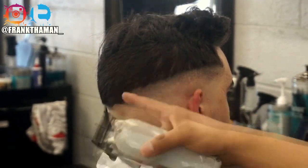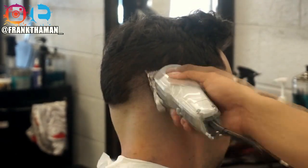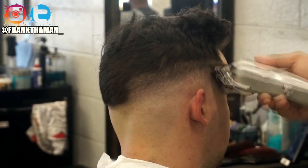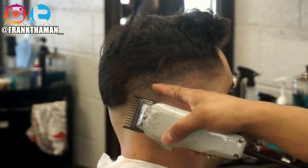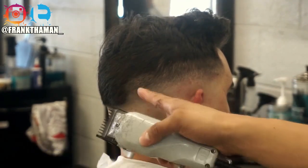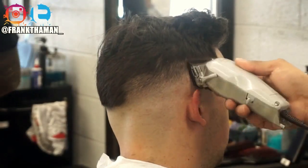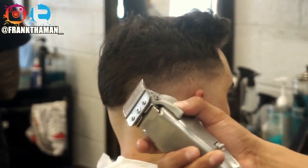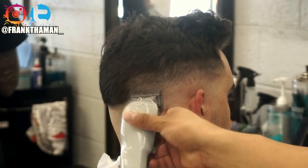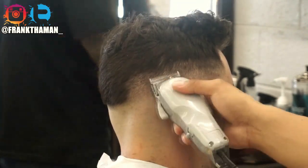Whatever created the guideline originally — in this case a balding clipper — is the only thing that'll take it out, so don't be afraid to go back and grab your bald clipper. Sometimes hair grows in a different direction, so you have to go against that hair direction. The third guideline on top of the second is a 1.5 — the second guideline is 0.5 created with the lever all the way down. I take the one guard, and the only thing that takes off a guideline is whatever you used to create it, so now I'm just fading it out.